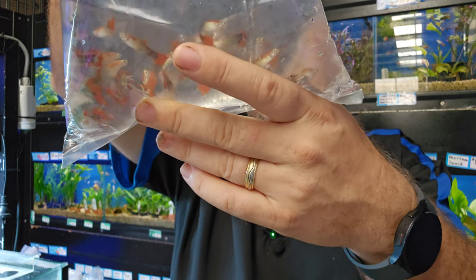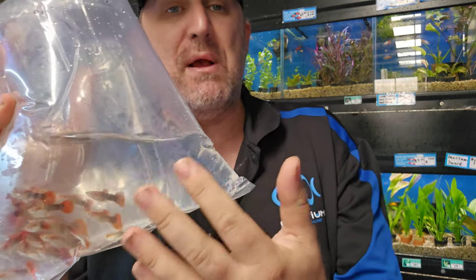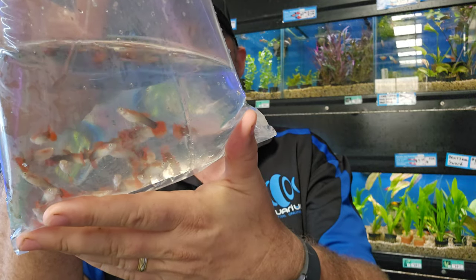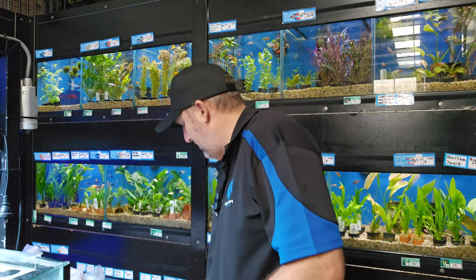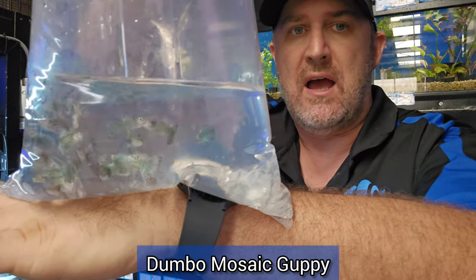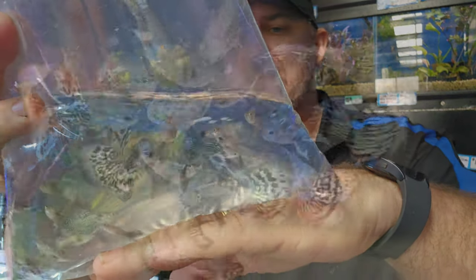This is your red cap tuxedo guppy — they get a red crown on top, a black tuxedo body, and a red tail. Really cool guppy. There are definitely some females mixed in the bag that are quite questionable. And another dumbo — we just call these mixed mosaics — they're a blue-green dragon dumbo mosaic. Cool looking males, and I think I've got females for those as well today.